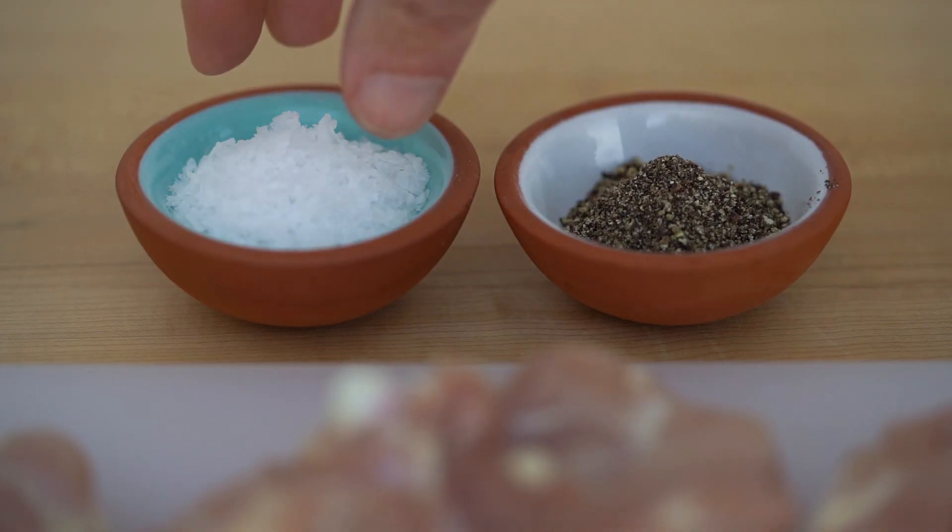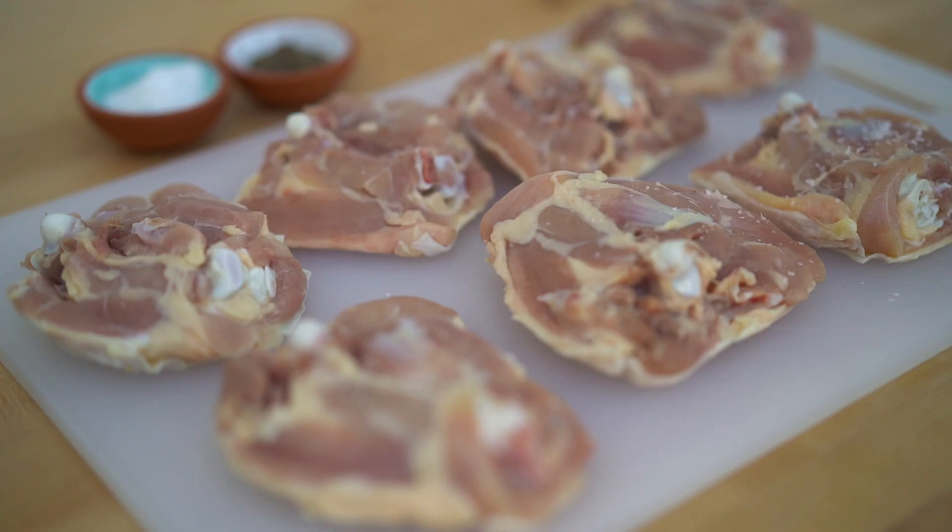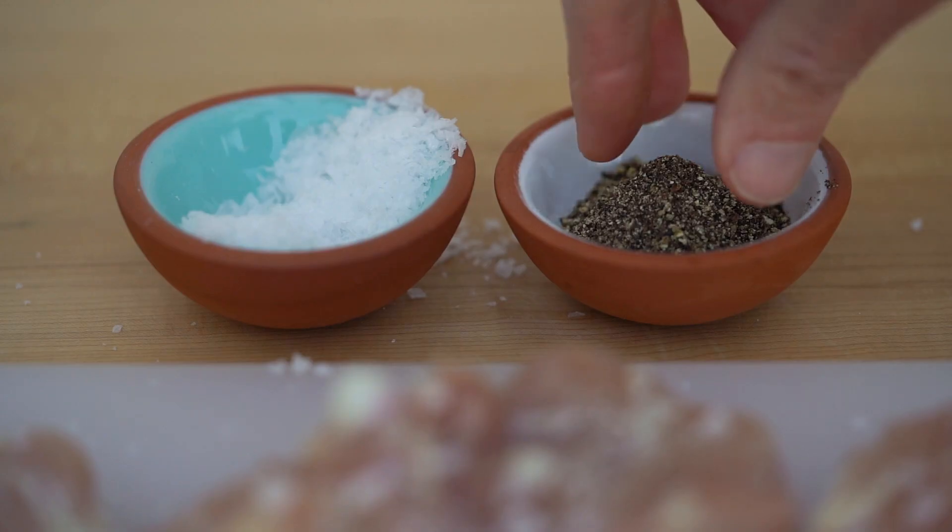This dish requires that you brown the chicken first, so I've dried each piece and seasoned them all with salt and pepper.